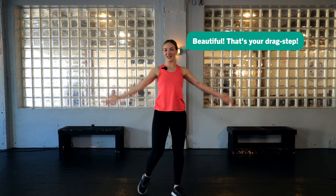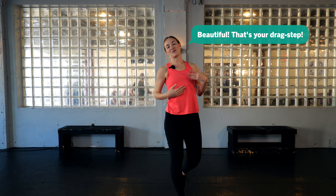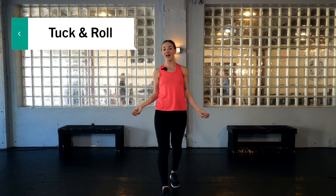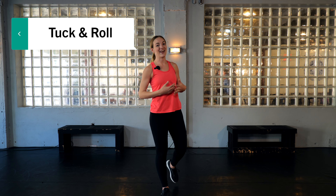Beautiful — that's your drag step! I love the drag step. It's a pretty simple step but I think it has a lot of artistry, especially with the upper body. You can really perform during this step, so I hope you enjoyed it too.